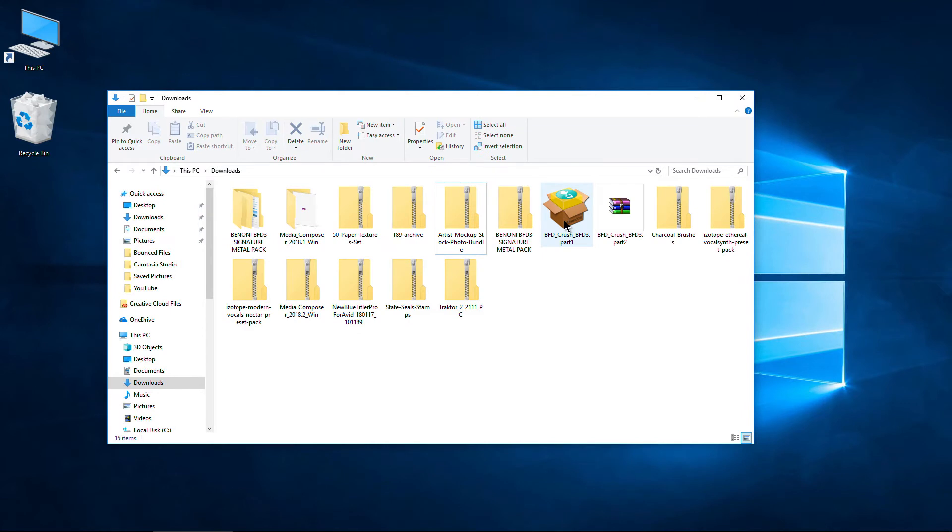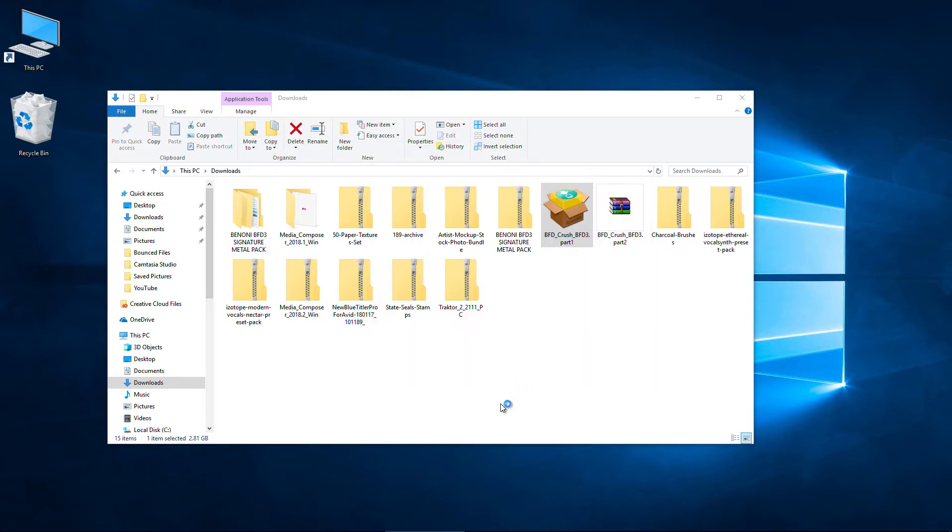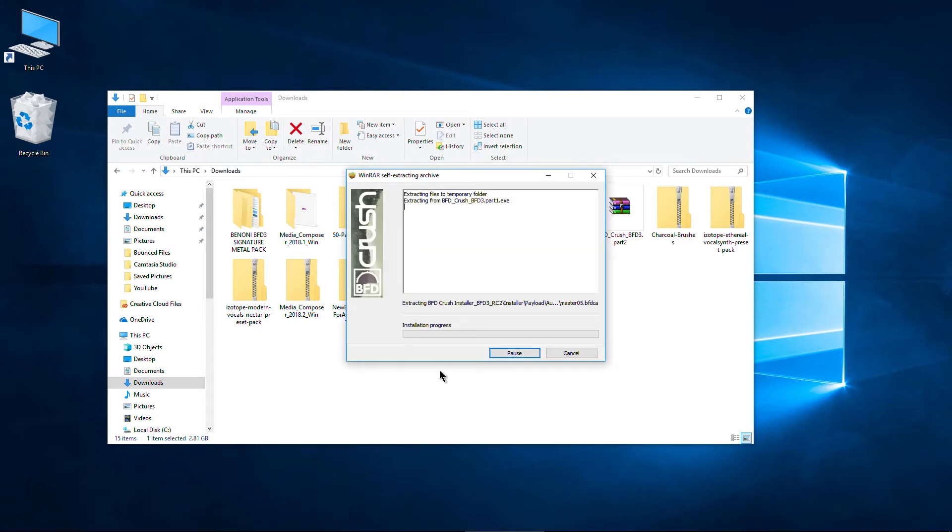In order to install this, all we need to do is run the first part and the rest will pull from that file. If you're on Windows 10, you may get a Windows protected alert — no big deal. Just click 'more info' and run anyway, because there's no information about this installer out there for Microsoft to analyze. We want to install it. Right now it's going to extract those folders into a temporary folder, so we just have to wait a little bit.